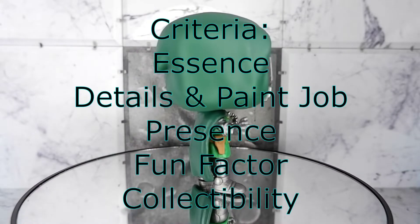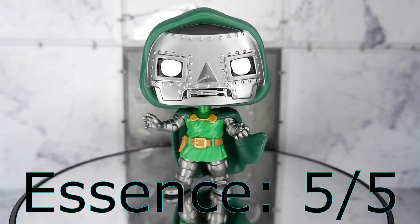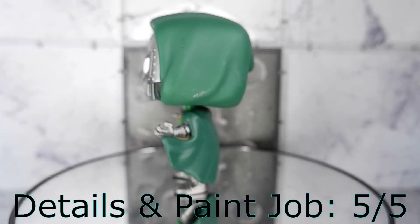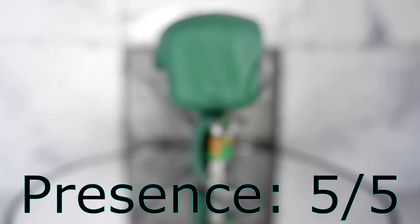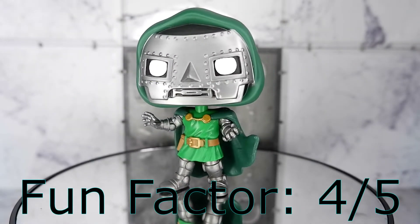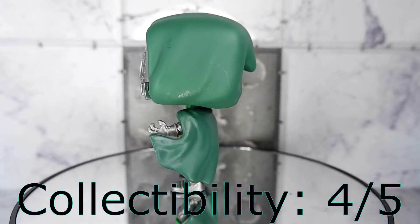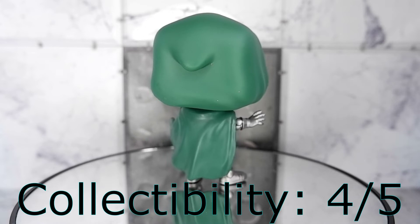Now let's try to score the figure. Essence: 5. They got the look and spirit right with this Funko Pop. Details and paint job: 5. All the trademark details of Doctor Doom are here. They did a great job with the mask and I have no complaint when it comes to the paint. Presence: 5. Like good old Doctor Doom, this item sure has presence. Fun factor: 4. Having a Doctor Doom toy is always fun for playtime and collecting. Collectibility: 4. This guy is an important Marvel character. The only reason it doesn't get a perfect score is that there are other releases for Doctor Doom.